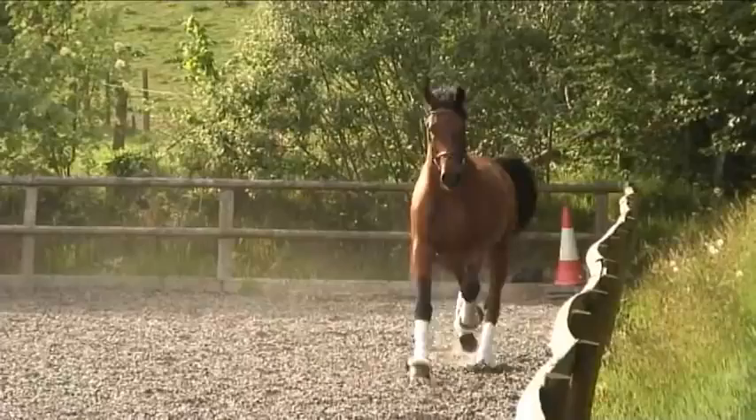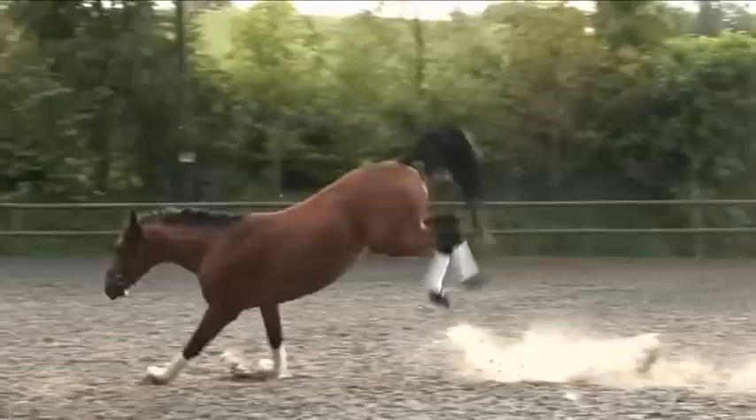This warm-up phase for the horse is really important. That's to loosen itself, especially when it has come on the lorry.